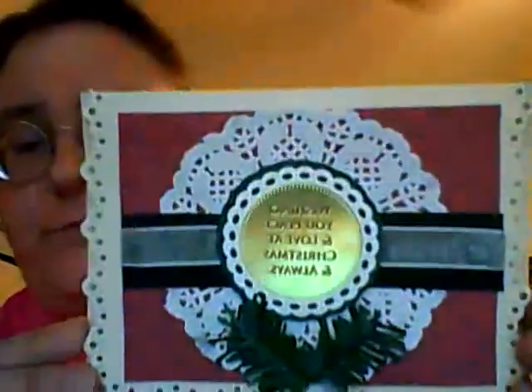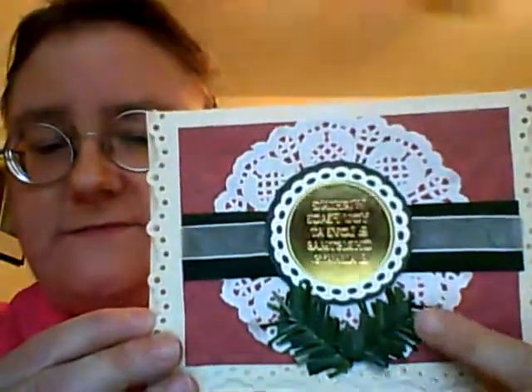On the back of them I've signed every card. These are going to be about five dollars a piece. This one says Wishing you peace and love at Christmas and always. Beautiful card with a doily and sprigs — not real obviously, but little sprigs — velvety suede paper and ribbon.